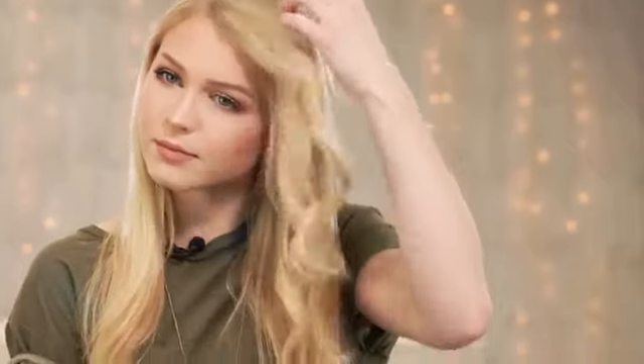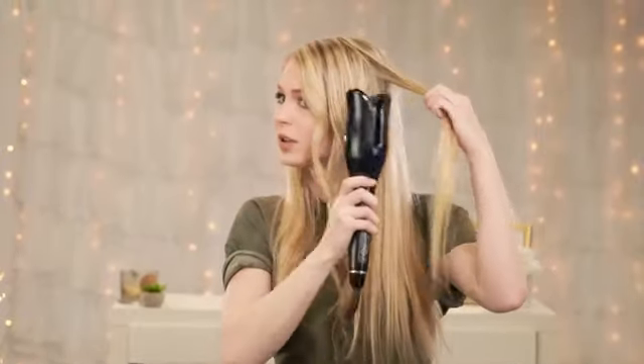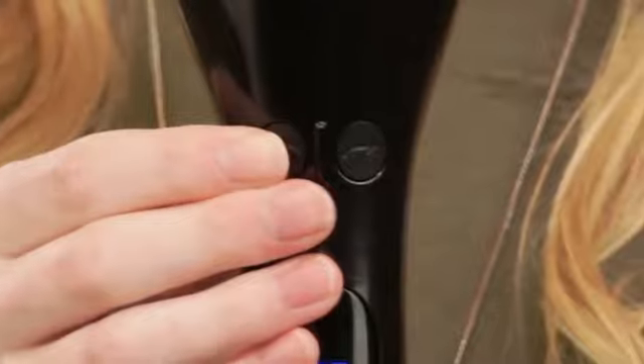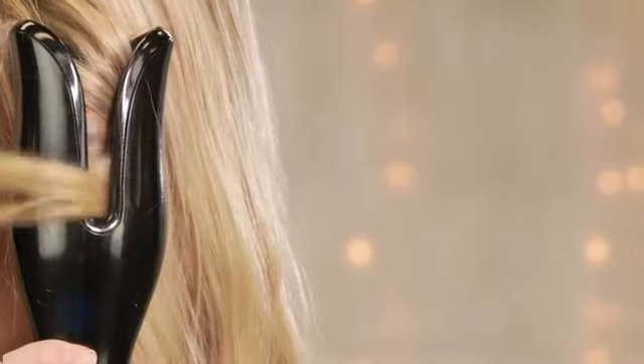While using this tool you can do kind of a beachy wavy look if you want to make all of your curls alternate in directions, but today I'm just gonna make all of mine go away from my face. There are actually two separate buttons that will curl in each direction.